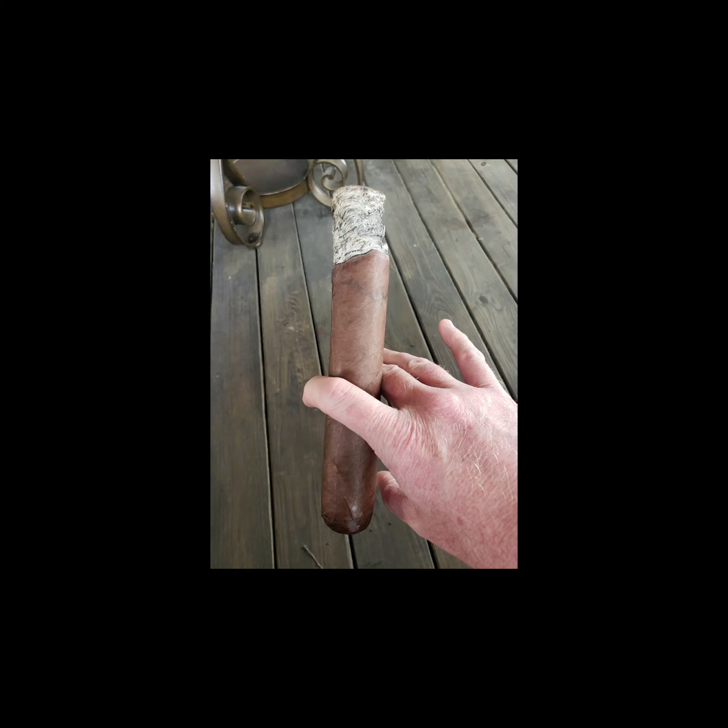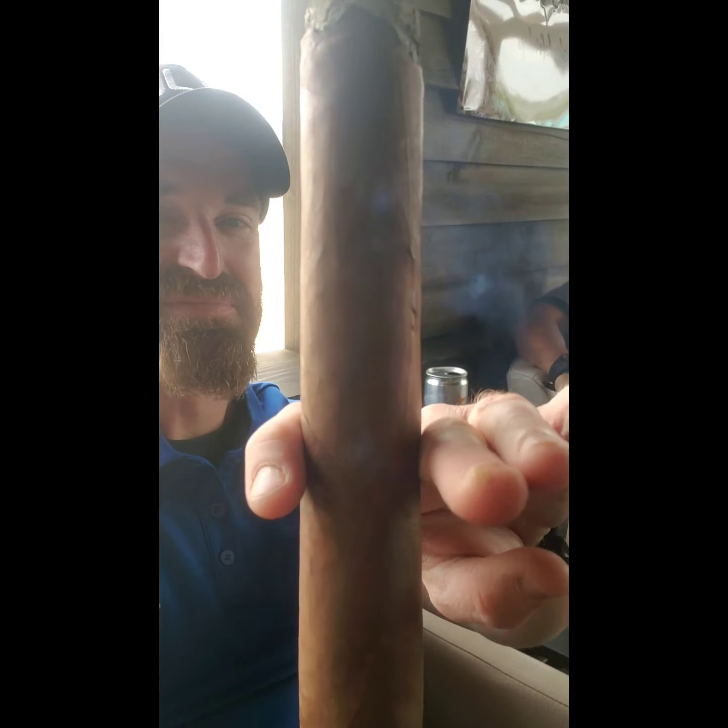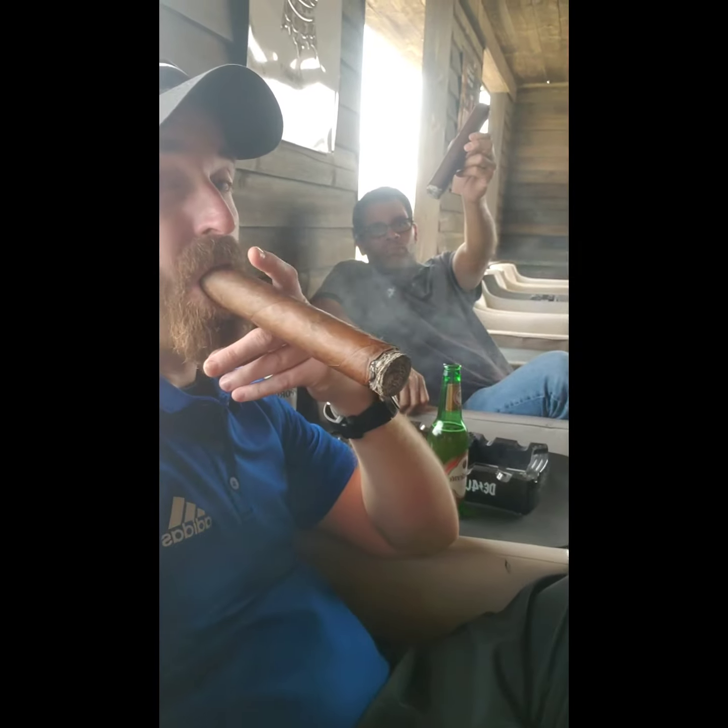Now this right here is of me smoking my 90x9. You can see I have quite an ash. That ash is very impressive because this 90x9, the Asylum 13 April Fool's 90x9, is a good quality stick. And you can just tell by that ash. Look how big that thing looks — it's huge.